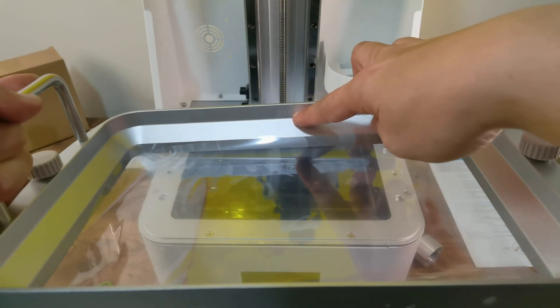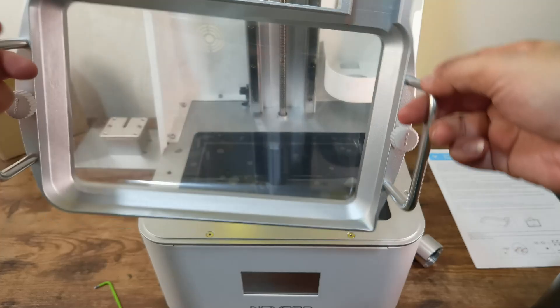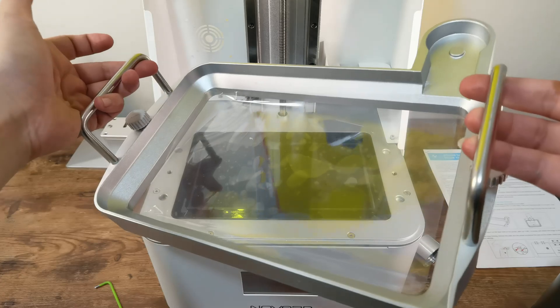The resin tank has feet, a nice handle, a well-designed thumb screw, a max indicator line, and a pouring spout — nothing could go wrong, right? You will find out in the test print results.